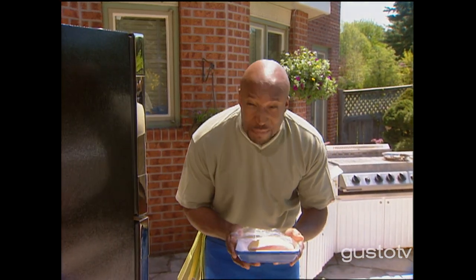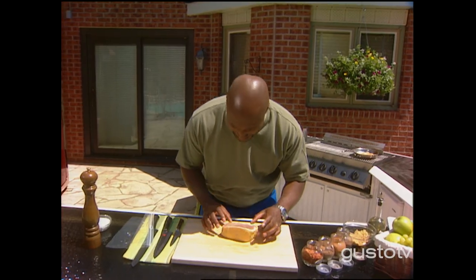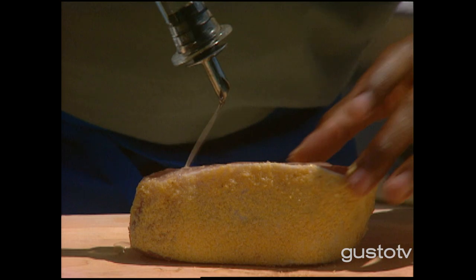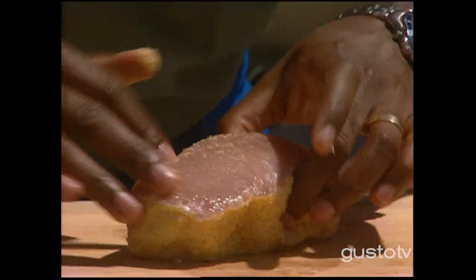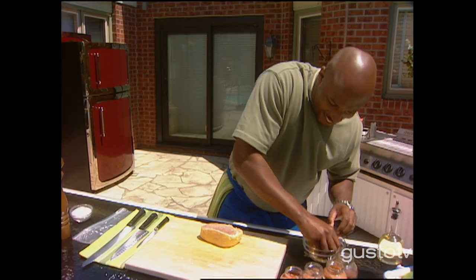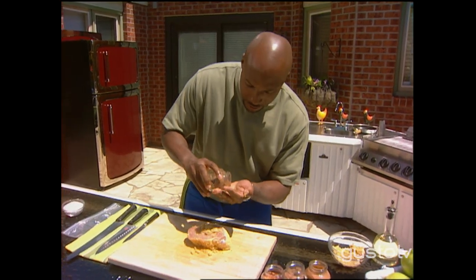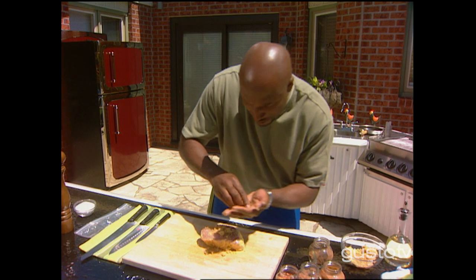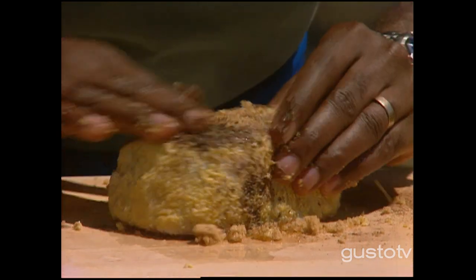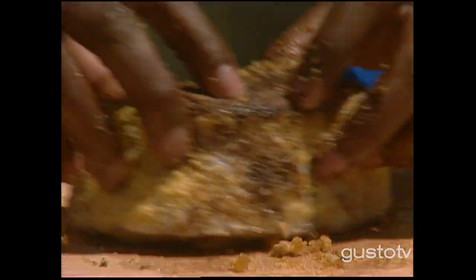Peameal bacon — otherwise known as Canadian back bacon. Going to use a little olive oil here to make a rub. It's a very lean cut of meat, so I've got to get all my flavor from my spices. Start with a little brown sugar, a little allspice. I want to start rubbing all of that in. I'm going to slow smoke this, so I need to make sure all of my spices are in there. Cinnamon, pinch of nutmeg.